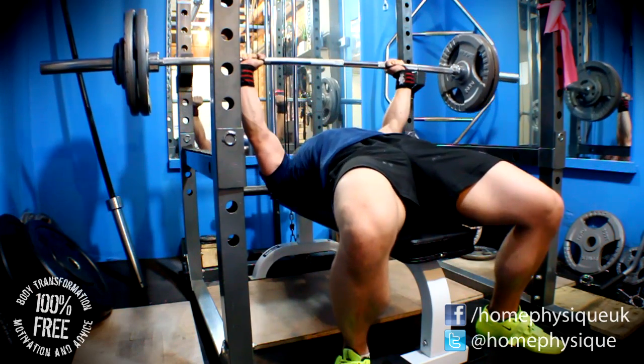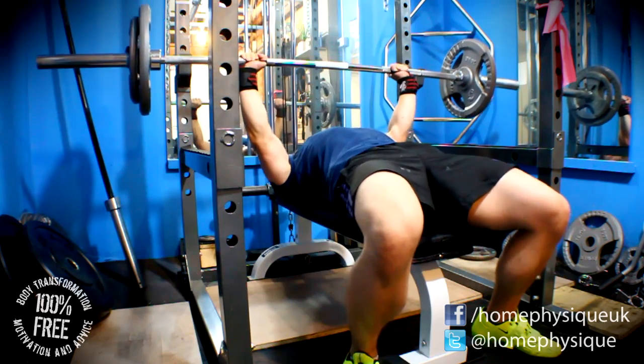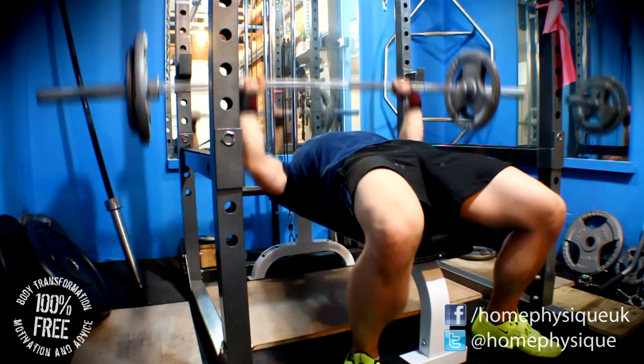The main max-out set was 115 kilos — I did five reps. Like I say, the shoulder's pulling me off a little bit because it gets into the back of your head and you become a bit conscious of it.